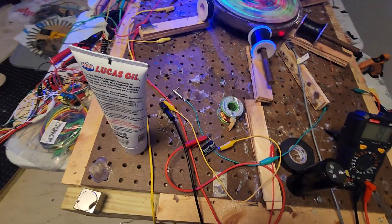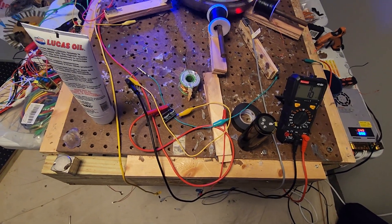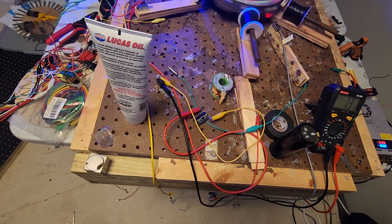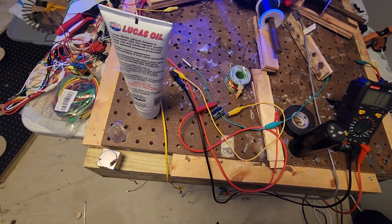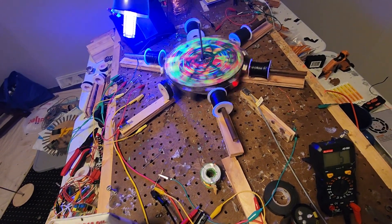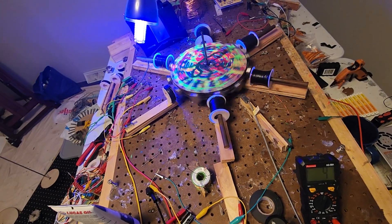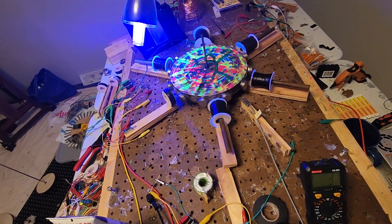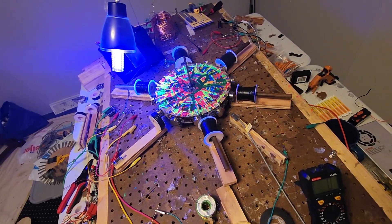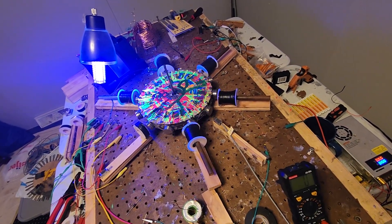Something tells me I got it hooked up in the wrong spot — maybe not. I'm not going to stress over that right now. I think this is a pretty good test of what I'm trying to do. And I think it's only going to be super effective while it's running. It's not going to be like a battery that will make it run without power or anything like that — it just soups it up a little bit.